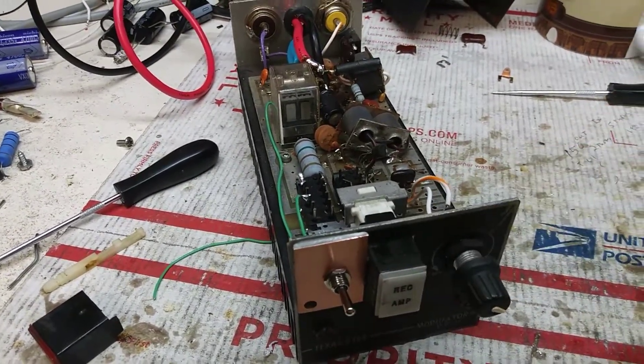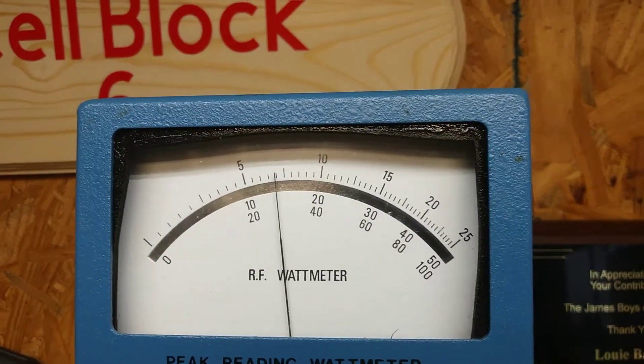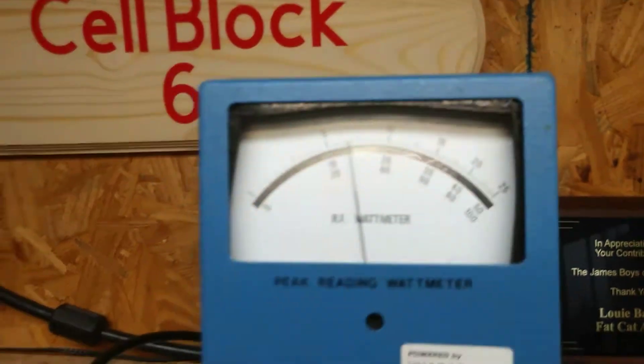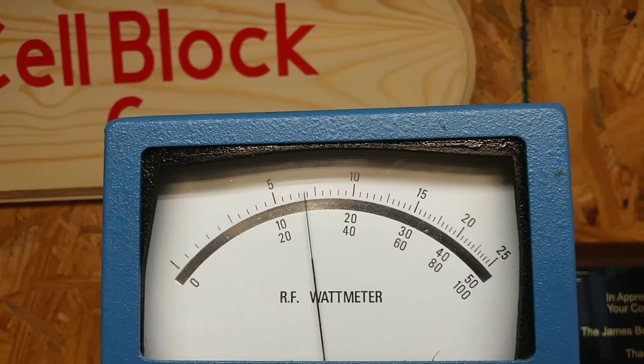Or you can just simply flip the switch — audio. Or you can just have both on, man — audio, and it still reads out strong.